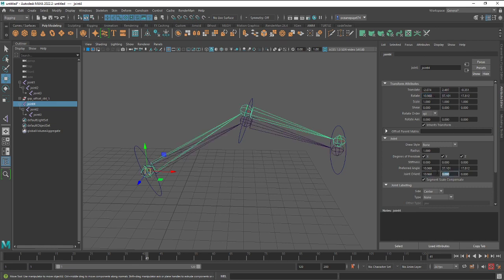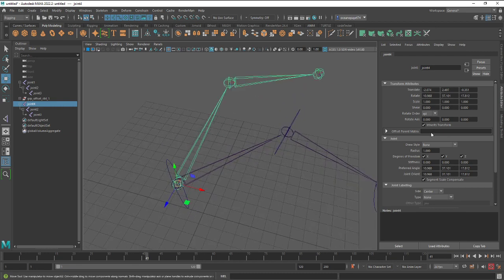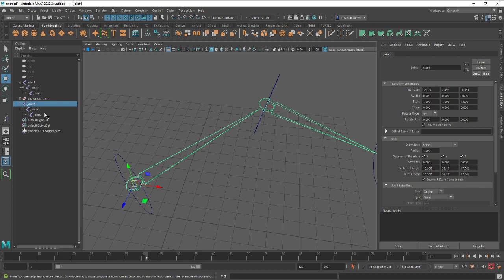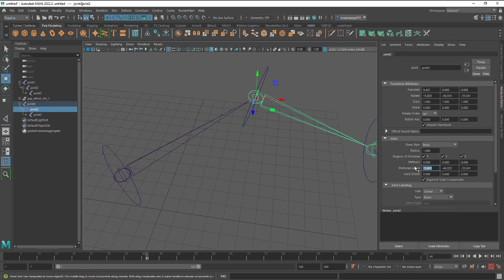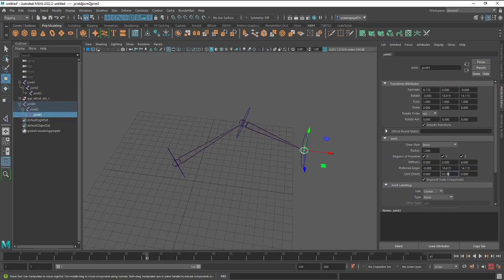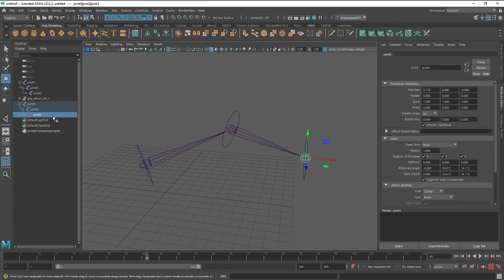What you need to do is manually copy everything from the rotate channel. You'll notice all the bones and controls have changed rotation on the joints. After copying all the rotation data into the joint orient, reset everything in the rotate channel of the bone. Do this for every joint — you can also write a script to transfer that data automatically.